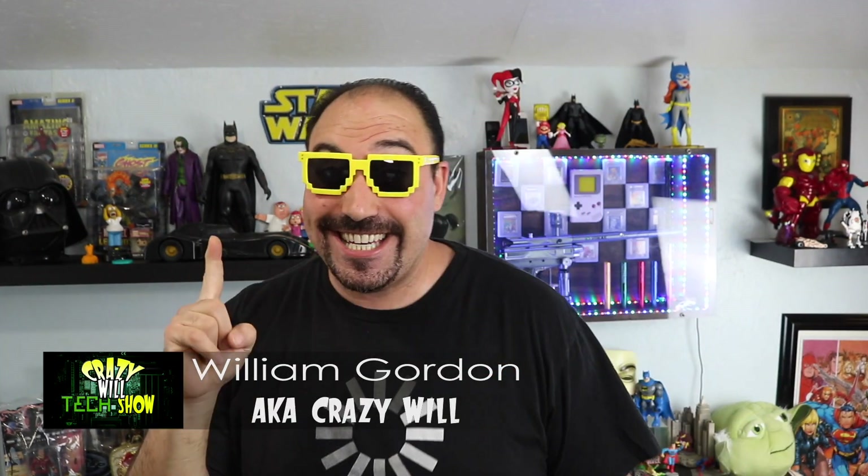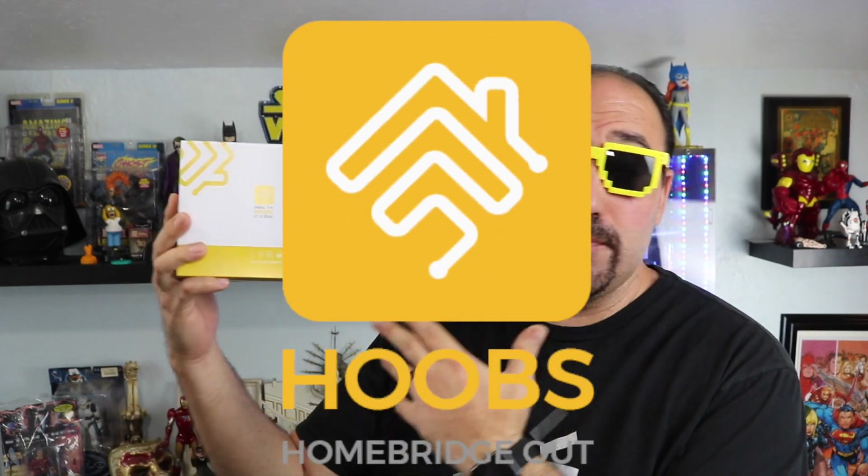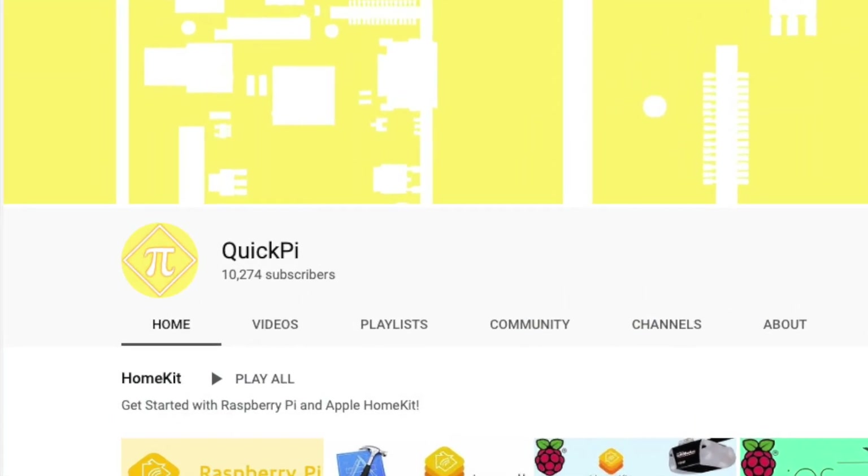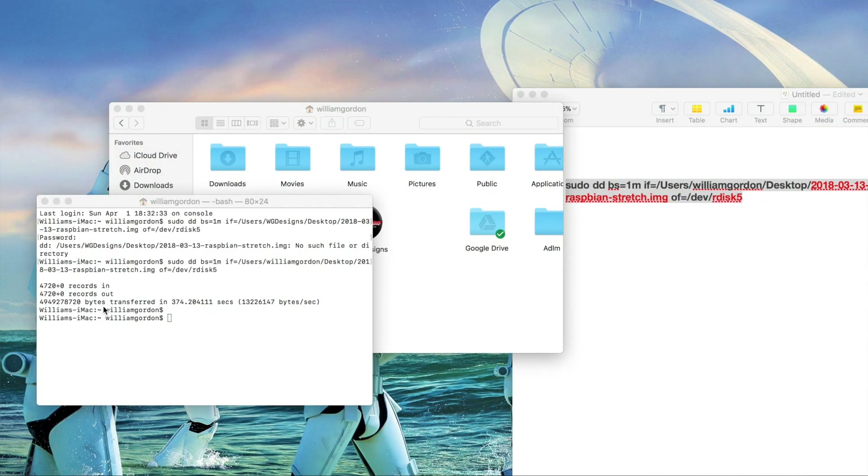Hey, Crazy Will from Crazy Will's Tech Show. Today we're going to be talking about a company called Hoobs. So a while back I did a video — you guys can take a look at that right here — it was on Homebridge. It's a piece of software that makes all your other smart devices, if there's a plugin for it, work with HomeKit on your iPhone or iPad. Which was a really popular video.